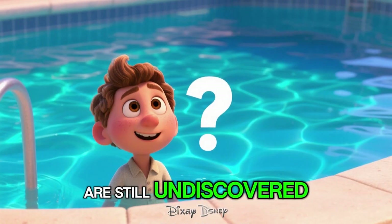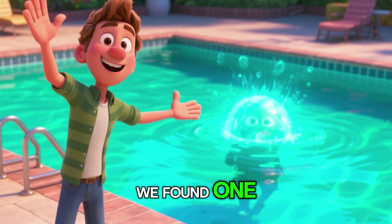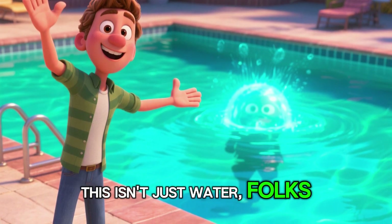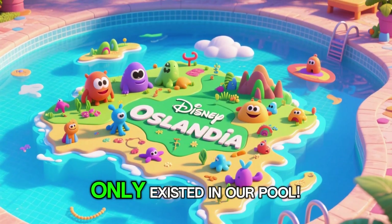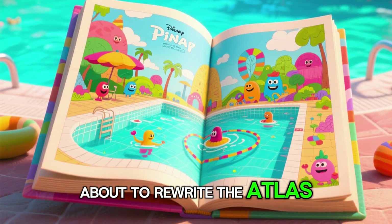Have you ever wondered if there are still undiscovered continents on Earth? What if I told you we found one, right here, in our own backyard? This isn't just water. This is the vast ocean surrounding the lost continent of Auslandia, a secret country that, until today, only existed in our pool. Forget everything you know about geography, because we're about to rewrite the atlas.